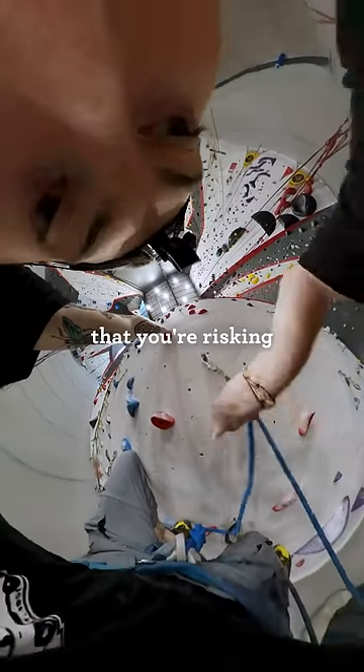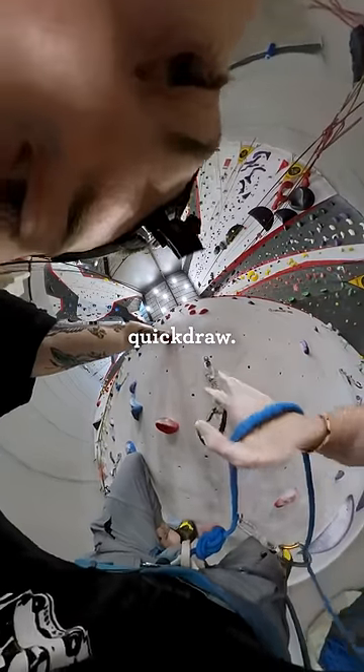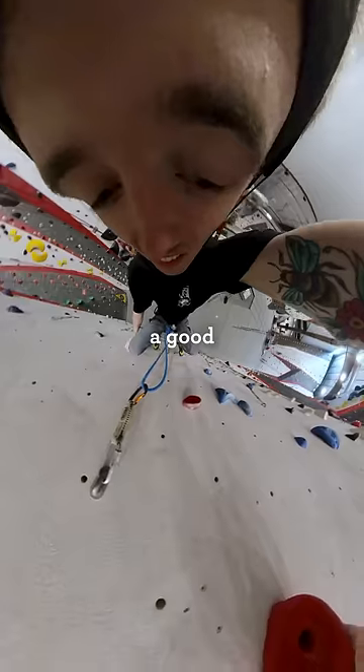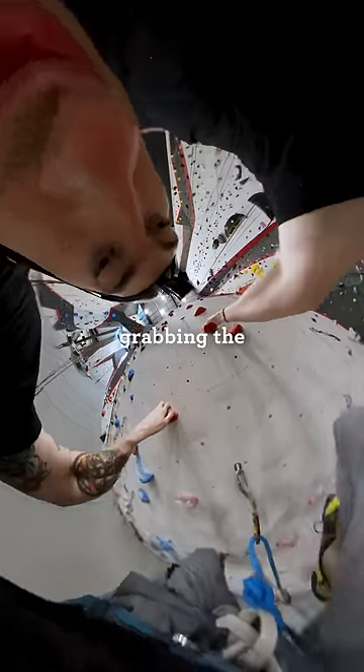The problem is that you're risking a bigger fall because your last solid piece of protection is your final correctly clipped quickdraw. If this happens, don't panic — just find a good stance, unclip, reclip, and make sure you're grabbing the rope from your harness.